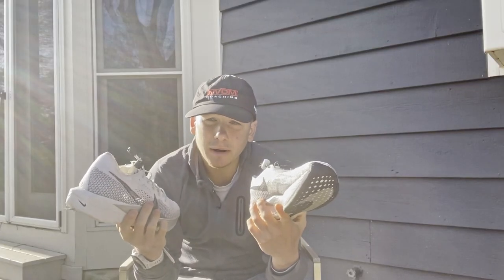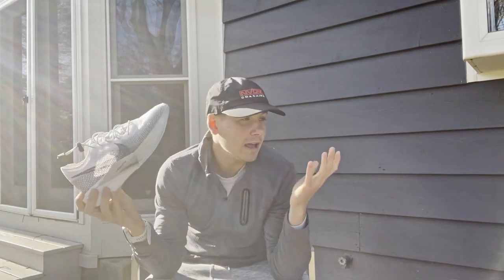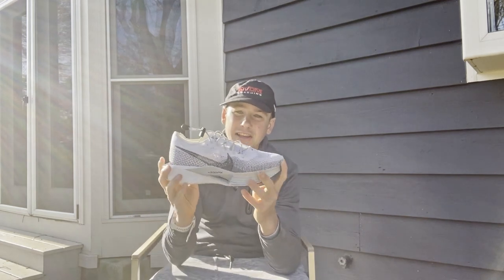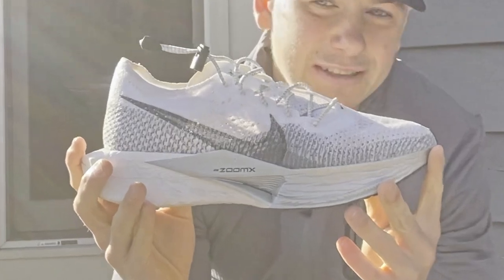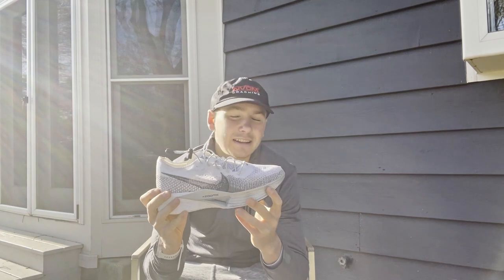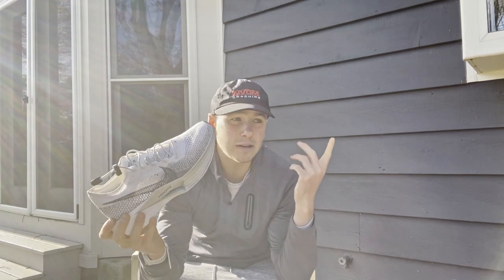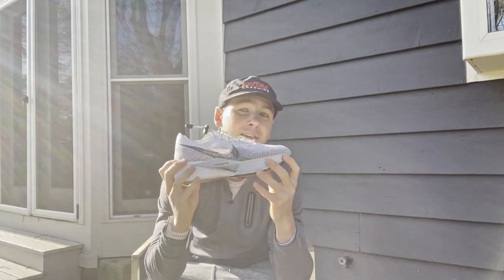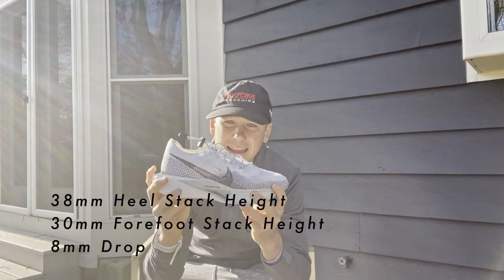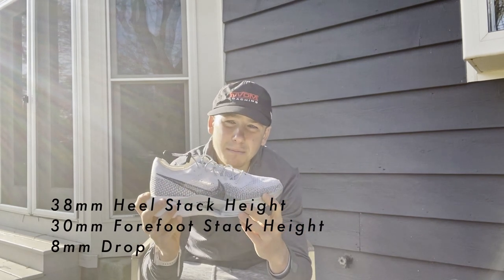So now that you've said goodbye to all your money, let's talk more facts and figures. Next up is the drop - I actually didn't know what a drop was until I did some research. The drop is the difference in height between the heel and the forefoot. For the Vaporfly 3s, we have a 38mm stack height in the heel and 30mm in the forefoot, giving us an 8mm drop.